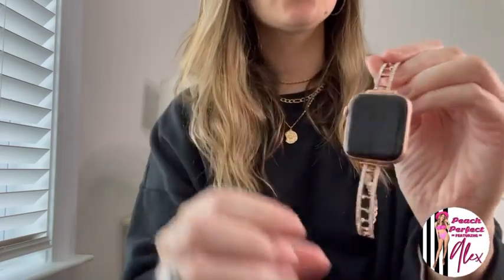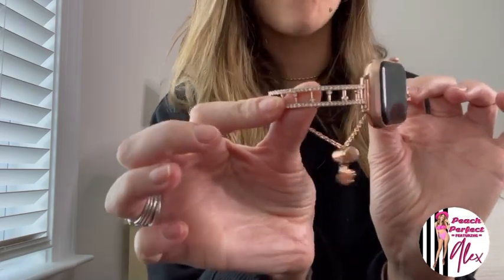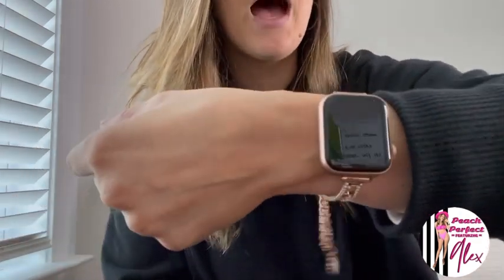I just wanted to jump on here and show y'all this absolutely gorgeous Apple Watch band. I love, love, love the way it looks — it's really fun and classy looking. I feel like you can dress it up or dress it down. I plan to get it in every color: black, silver, rose gold, and gold. I got the rose gold because I have the rose gold Apple Watch, but I just love it — I think it's absolutely beautiful. I hope y'all enjoyed and found that helpful. I will see y'all soon and I hope y'all have a great holiday season. Thanks y'all, bye bye.